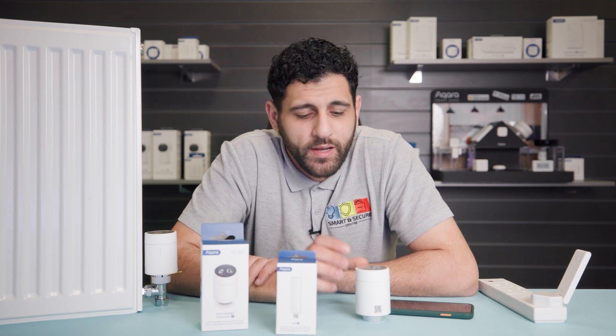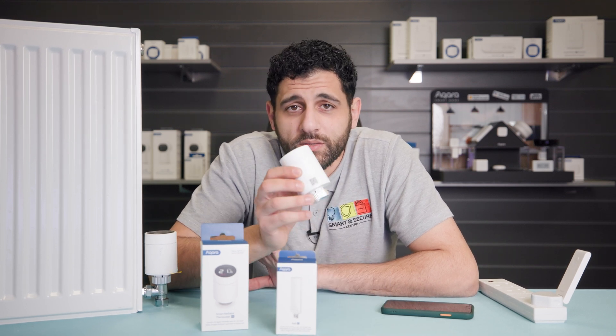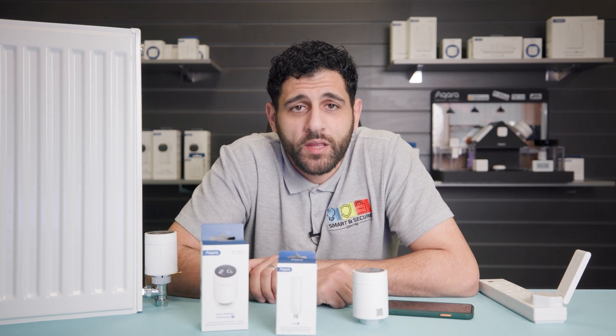Hi, I'm Sab from Smart and Secure. Today we're going to be doing a short tutorial on how to pair and program your Aqara smart radiator thermostat with your Aqara hub using iOS. The process should be the same for all of Aqara's hubs, but for demonstration purposes I'm going to be using the Aqara E1 hub.